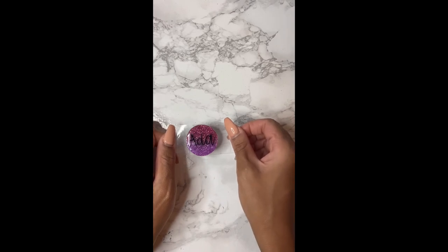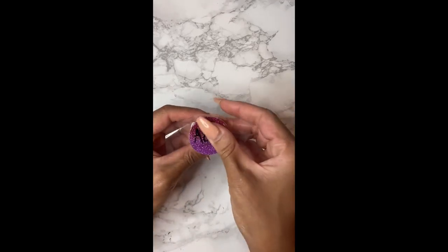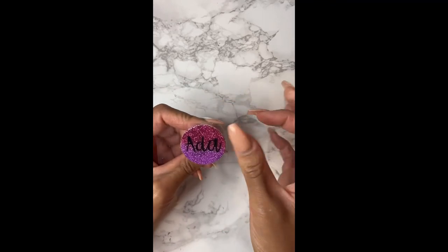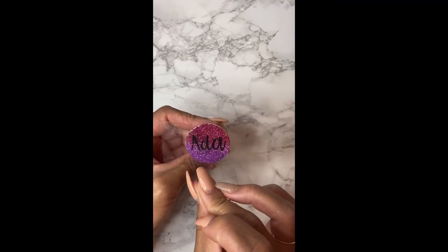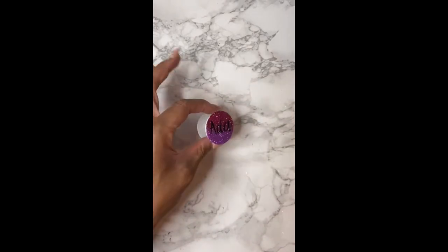The measurements I use for the name is 1.3 inches, because the foam grip itself has a diameter of one and a half inches. So I'm going to leave a little bit of room and make sure the decal is not too big. There you go — we placed it on top and then we'll move on to our final coat.